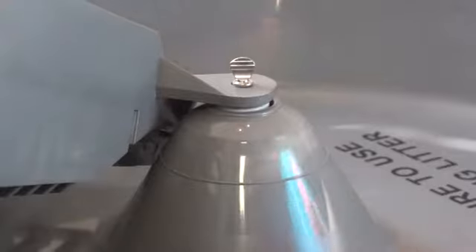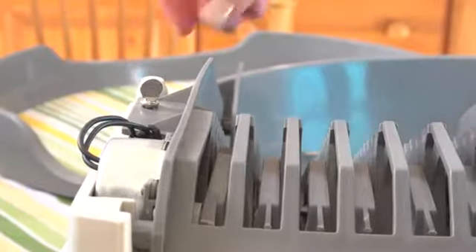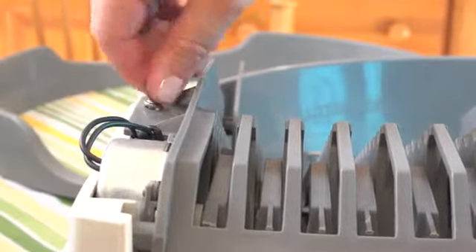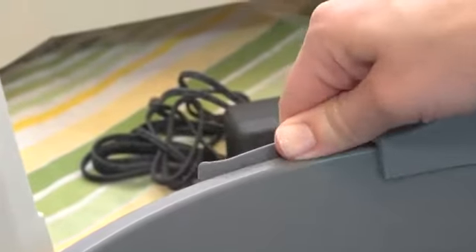Set up is a snap and really simple. Remove the screws from the center of the litter bowl and the top of the conveyor system. Lift the conveyor system to the upright position. Then attach the litter guard to the litter bowl by first placing the plastic tab on the end of the guard under the lip of the bowl and then attaching the vertical plastic clips to the guard.